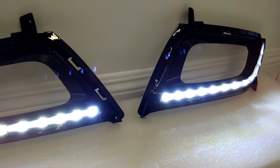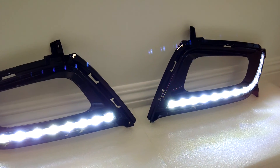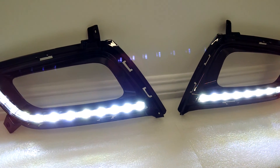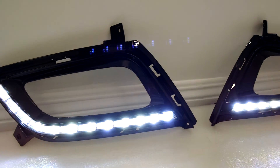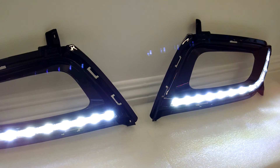The dimming module allows you to dim these down to 50%. So if you're driving at night and you'd like to dim them down with the headlights on, that is available in the optional wiring harness. These do come in gloss black, just like your factory bezels, and will be an exact match for what you have now.